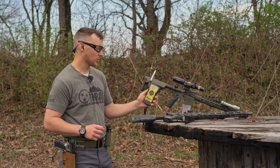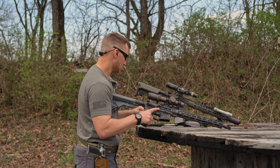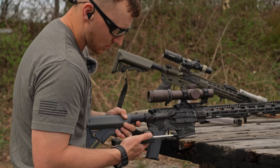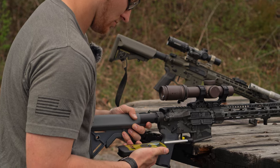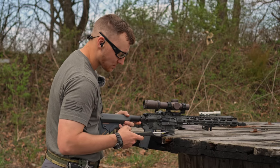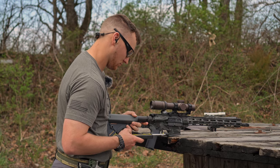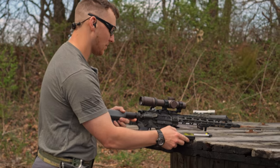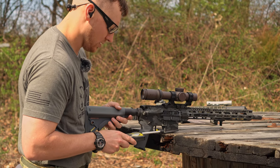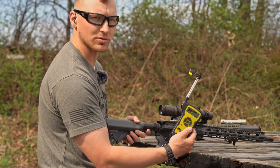Alright, we've got the Wheeler Engineering trigger pull gauge out here today. I'm going to check out the pull weight on these Rise Armament Rave 140s. I'm going to try to pull straight back to the rear on the bottom of the shoe. First pull: 3 pounds 3.9 ounces. Second pull: 3 pounds 3.2 ounces. Final pull: 3 pounds 1.4 ounces. So the average pull across three pulls is 3 pounds 2.8 ounces.